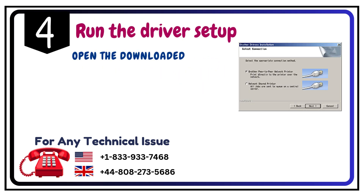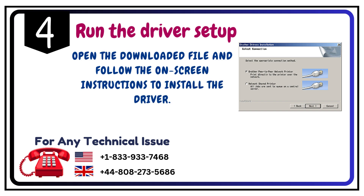Step 4: Run the driver setup. Open the downloaded file and follow the on-screen instructions to install the driver.